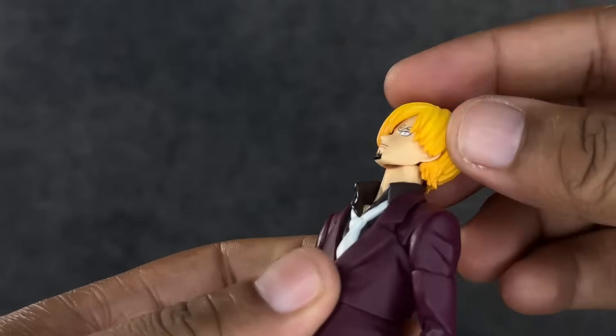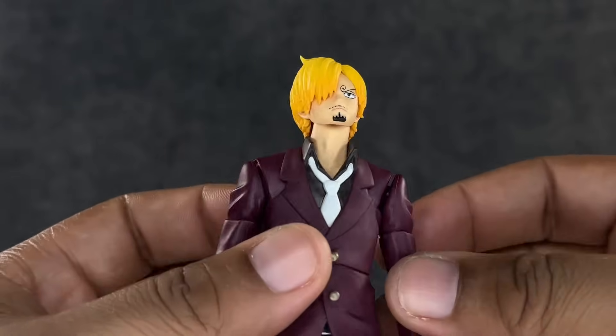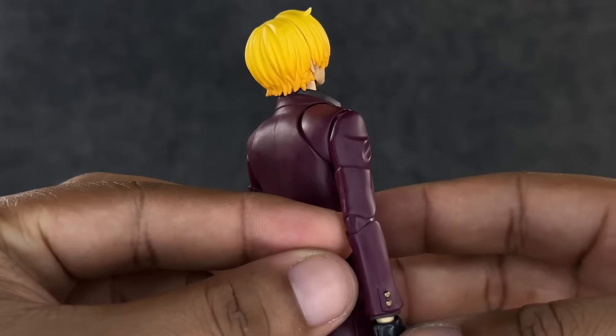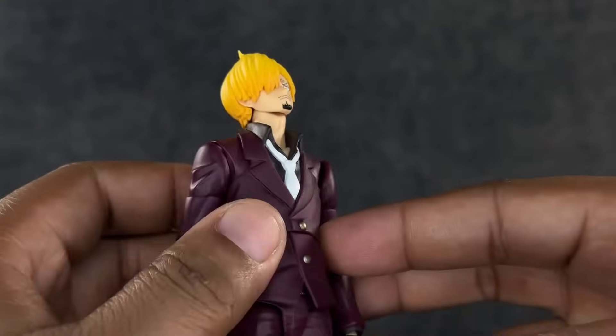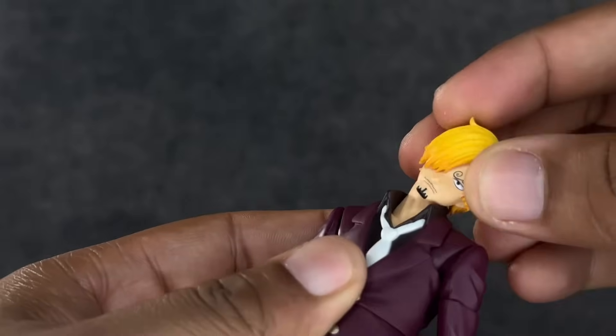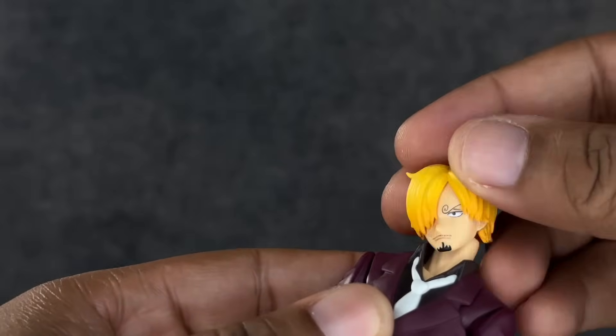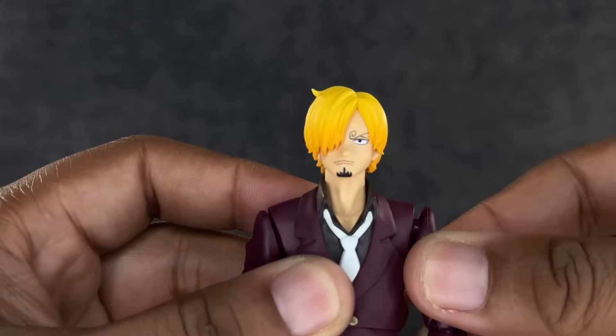Articulation-wise, he looks up about this much — not bad, I wish he could go a little further, but it's expected since the hair is touching the back of the collar. He looks down very well, and his head gets all kinds of tilt and movement with no hindrance whatsoever.